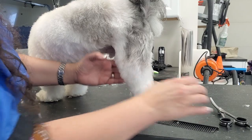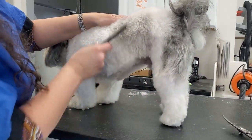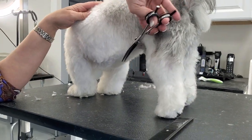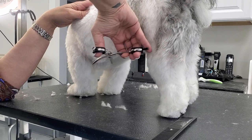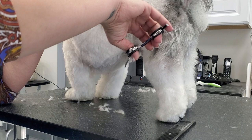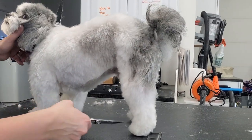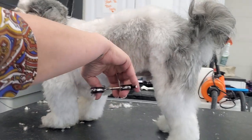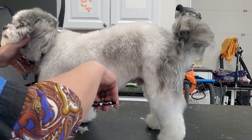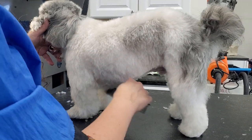We blocked the underline in with our zero guard comb, but now I'm going to neaten it all up. You can see how this line follows the contour of the dog.